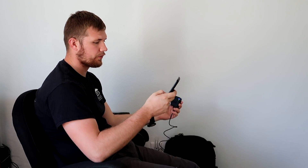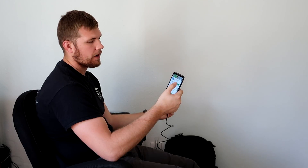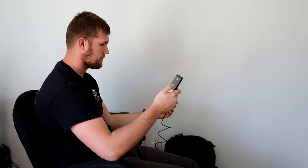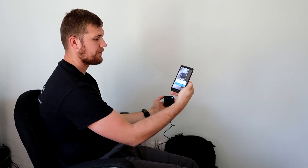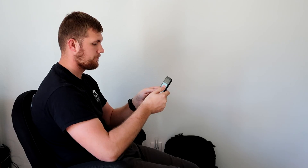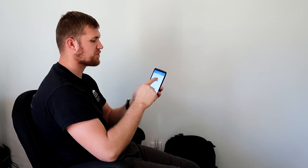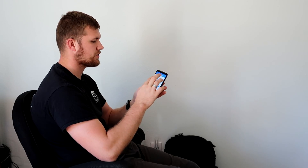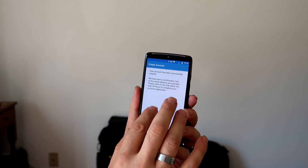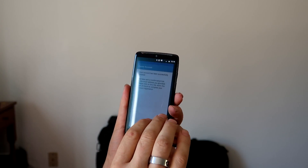There is an app for this — the Blink Home Monitor app, available on the app store. We're going to open that now and go through the setup process. We'll have to create an account. You just select your country, put in an email address and password, and hit agree. It says your account has been created and a confirmation link has been sent to the email provided — click that link within 24 hours to activate it.